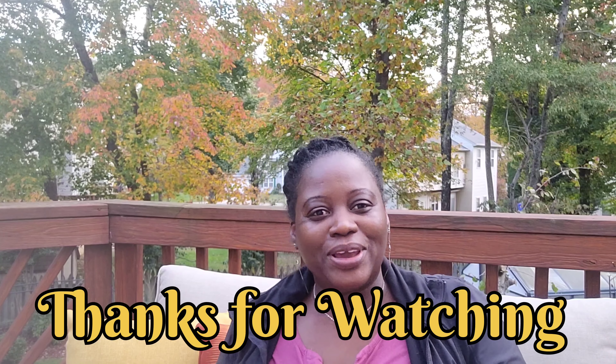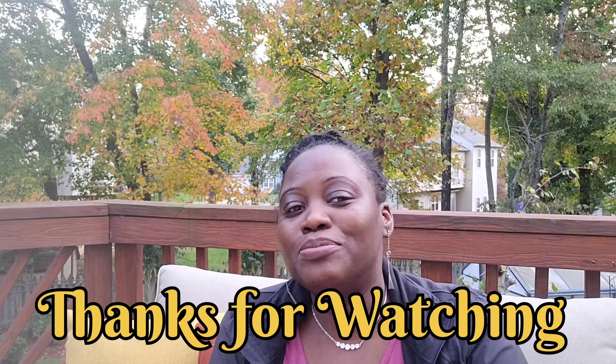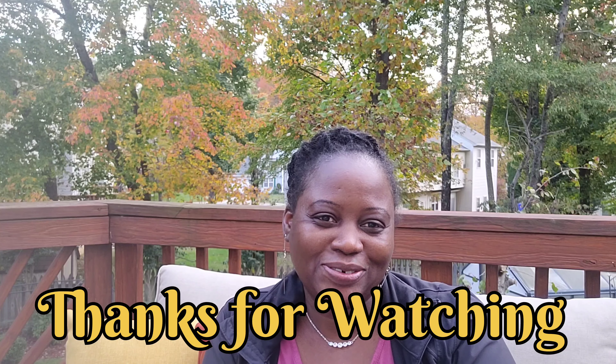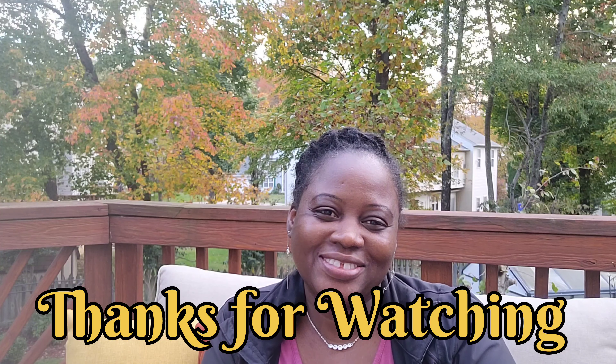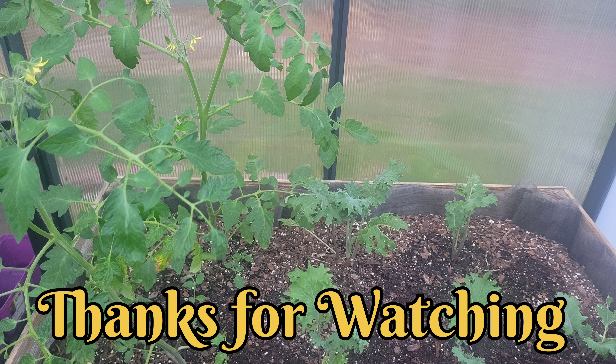Alright, I just wanted to put that out there. I hope you guys get a chance to do something amazing today, something beautiful, and I will catch you all in my next video. Bye for now.